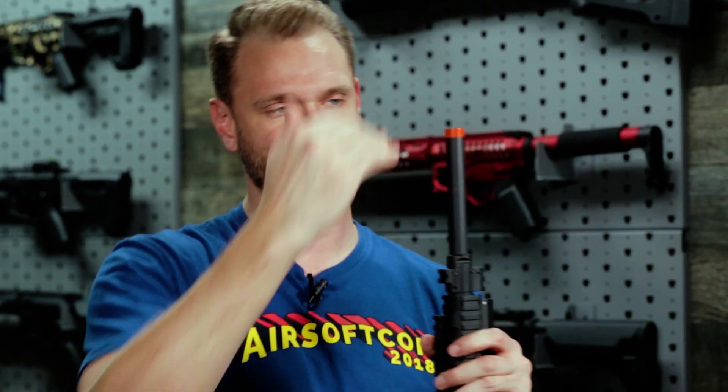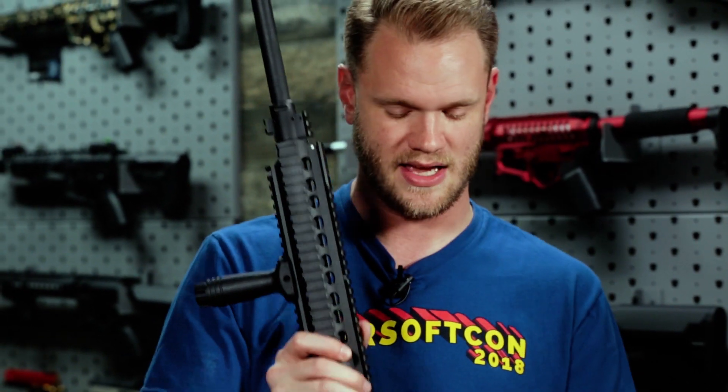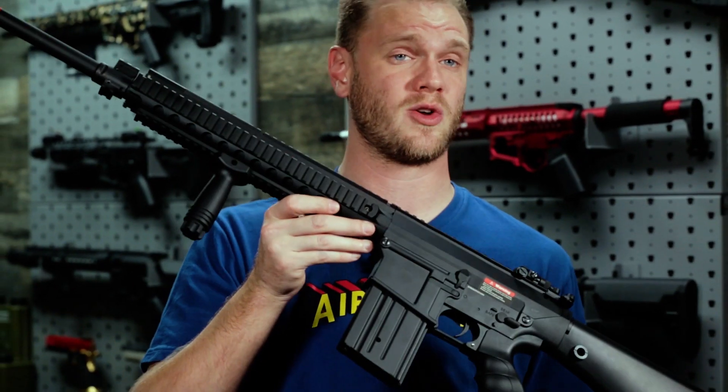And because it's QD, you can always remove it, lose a little bit of that length if you're in a shorter, compact engagement, and have a really cool looking rifle.